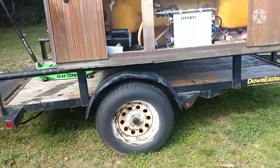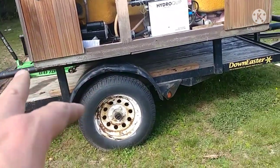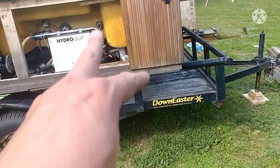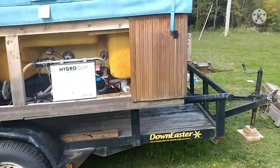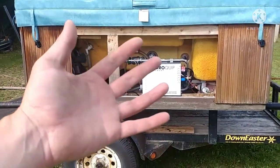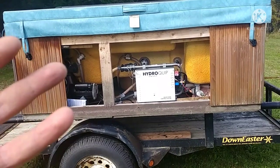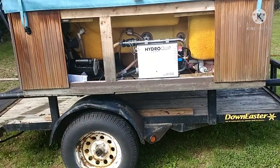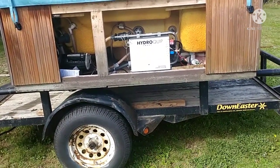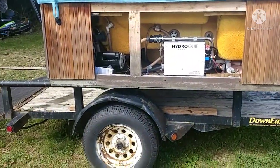My assumption is I'm gonna put two rails — one attached to the hot tub, one attached to the trailer, front and rear. And what that'll do is hopefully pull the hot tub away, and as I get to the point of balance it'll slide down. Maybe. Wish me luck.